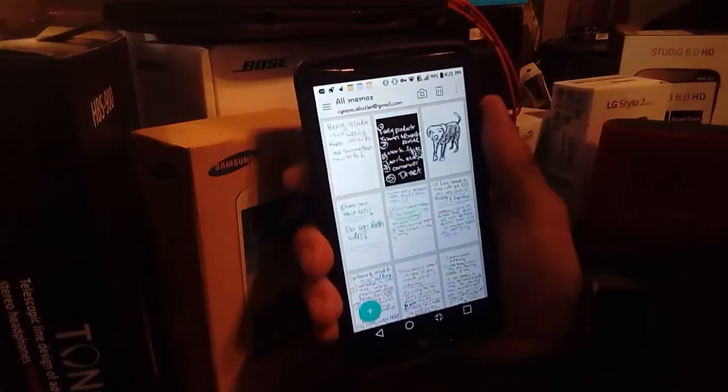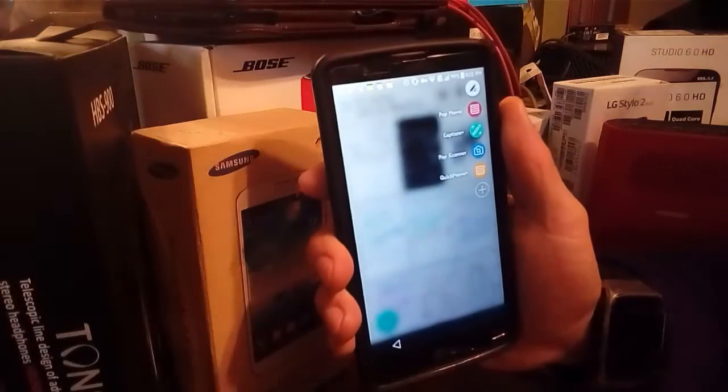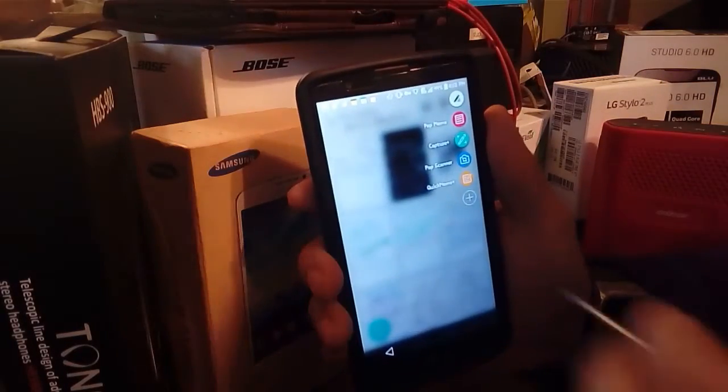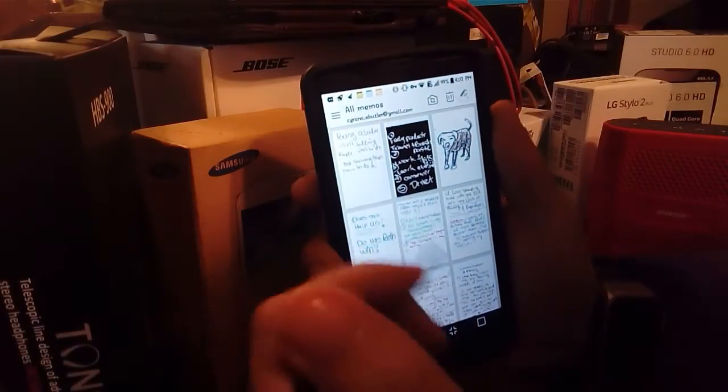Hey guys, how you doing? It's your boy Serrano, and today I'm going to be teaching you guys how to sketch with the LG Stylo 2 Plus. The first thing you want to do is have your pen ready.